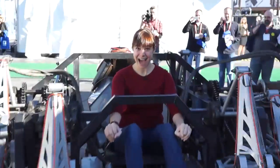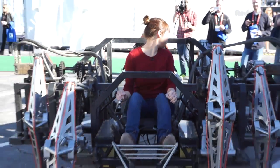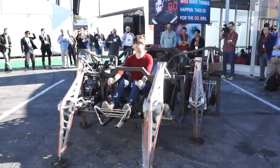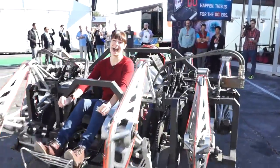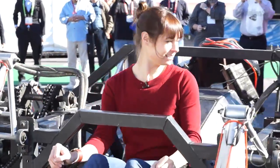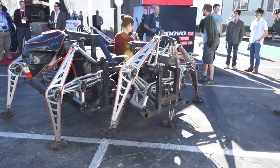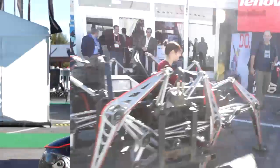Excellent. Well, I think it's time for me to take a little test drive. How about it? All right. Saddle up. Careful. I don't want to run you over. Can I take this back to my hotel? That was absolutely amazing, and I didn't manage to maim or kill anyone in the process. So that's always a plus.